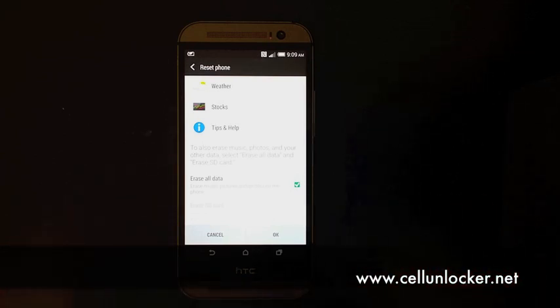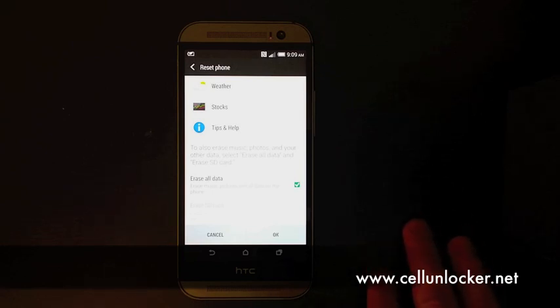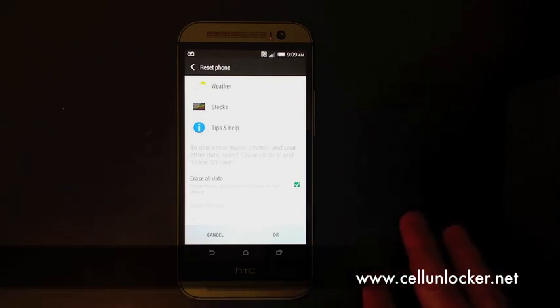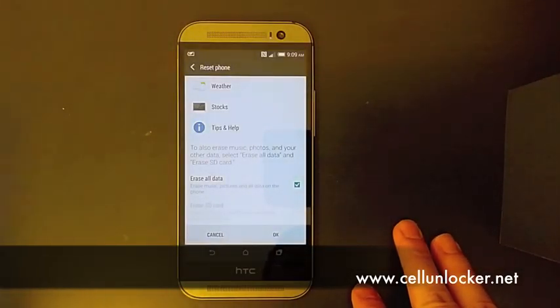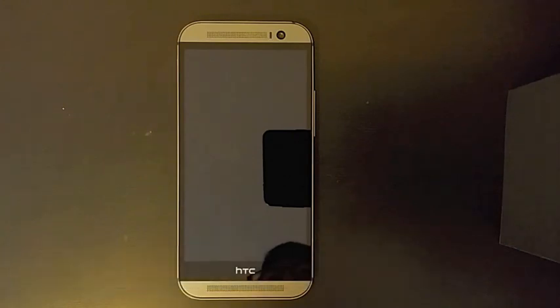It will then present you with the stock HTC One M8 boot up — the setup screen that is presented to you when you first start your phone and first bought it. That's essentially what it is: a factory data reset to get it back to factory settings. This is useful for people who would like to do that for slowdowns on the phone, or data they don't want, or anything else. That's how you do a factory reset guys, as requested — thank you very much and have a great day.